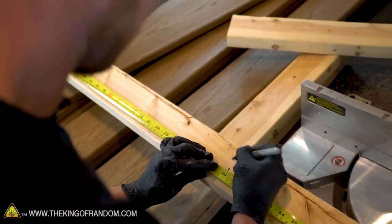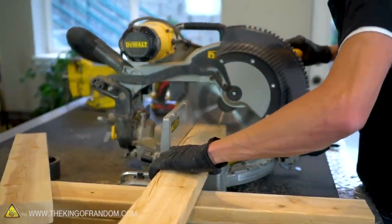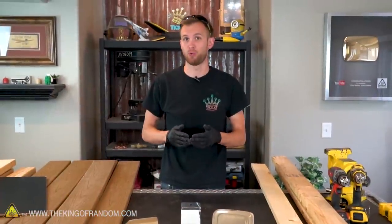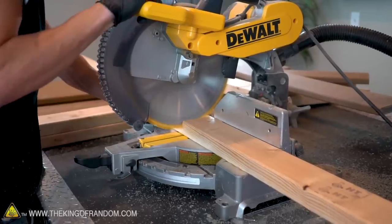We need 2 pieces that are 28 inches long, and those will hold together the top surface of our table. Finally, we need 1 piece that will run crosswise and act as a lateral support. That needs to be 37 inches long.